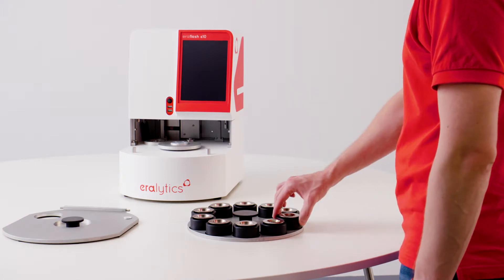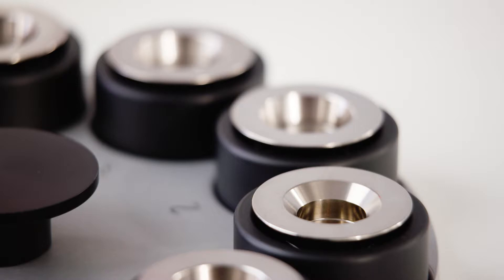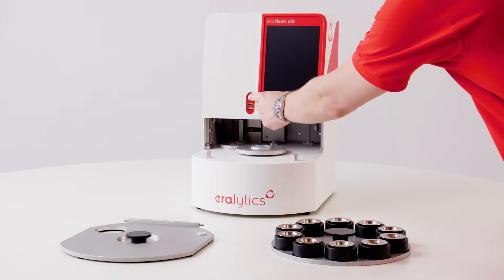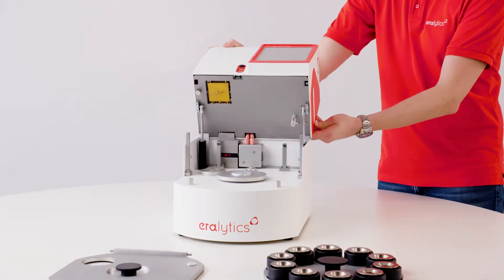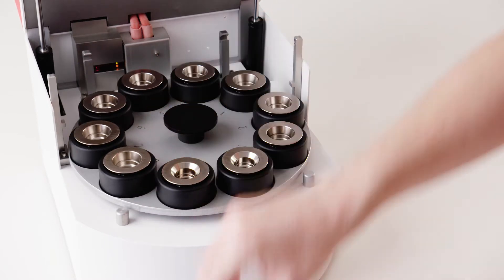Assemble the sample cups. Use the 1 milliliter sample cup for D6450 or the 2 milliliter cup for D7094 measurements, as well as all other methods. Switch on the instrument by pushing the power button. As soon as the measure screen is loaded, open the control case. Insert the carousel and turn it carefully until it snaps into position.